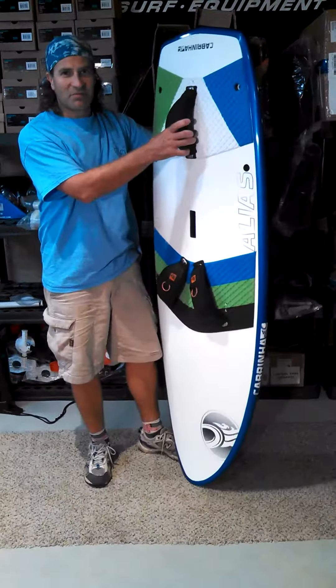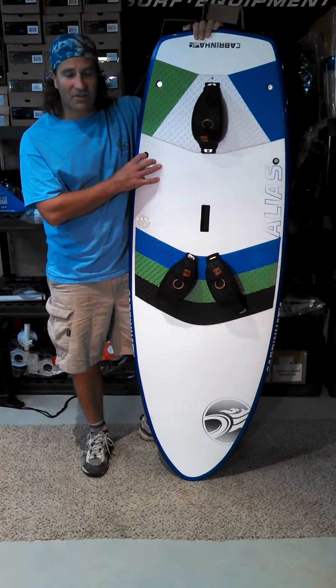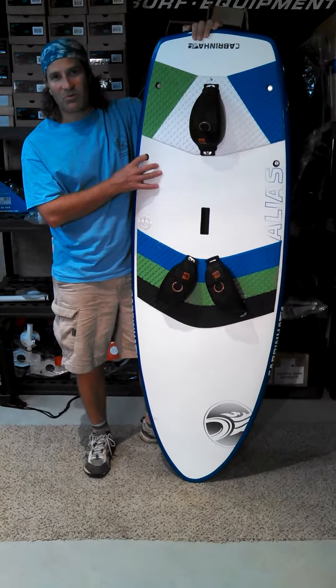So I just wanted to give you that update from Surf Expo. If you've got any questions about the Cabrina Alias Board or anything specific, you can check us out on the web at AdventureKiteBoarding.com. Thank you so much for coming out — see you guys.